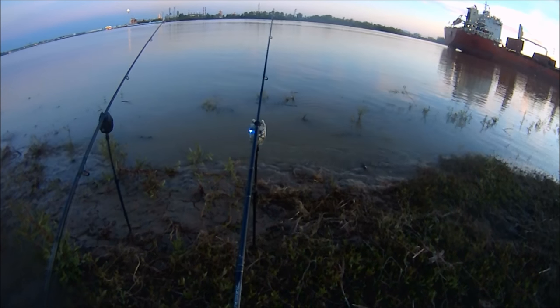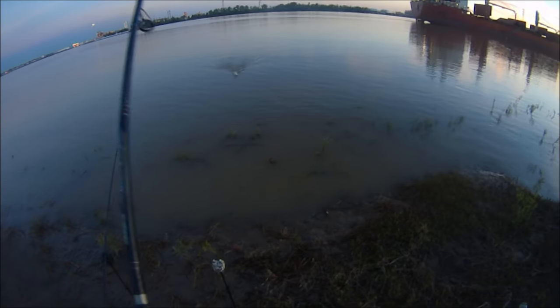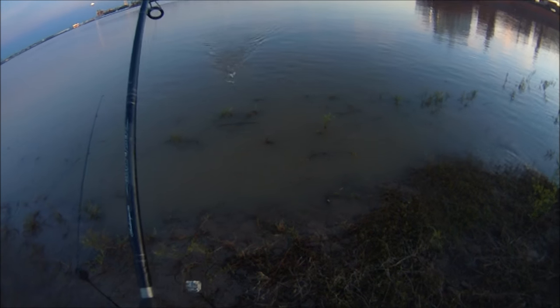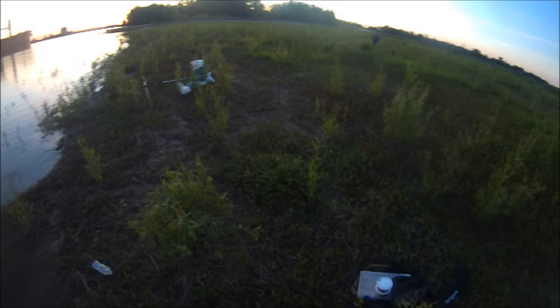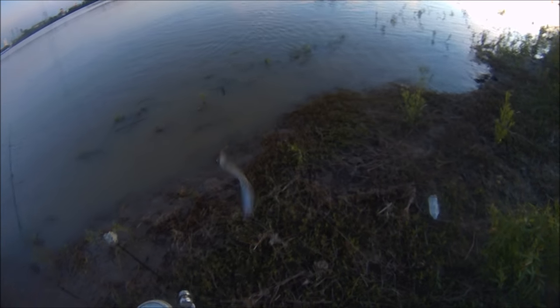Just got a slack line — fish on! Feels okay too. Come on buddy, look at that splish splash. What do I got? Oh, what do you know — I got an eel! I told you they were here. Look at him, he's happy as a kid right now.